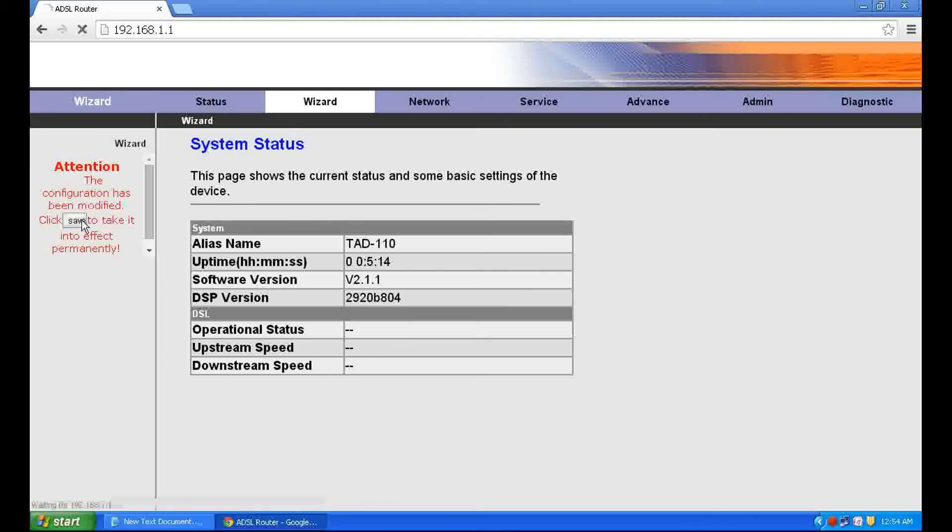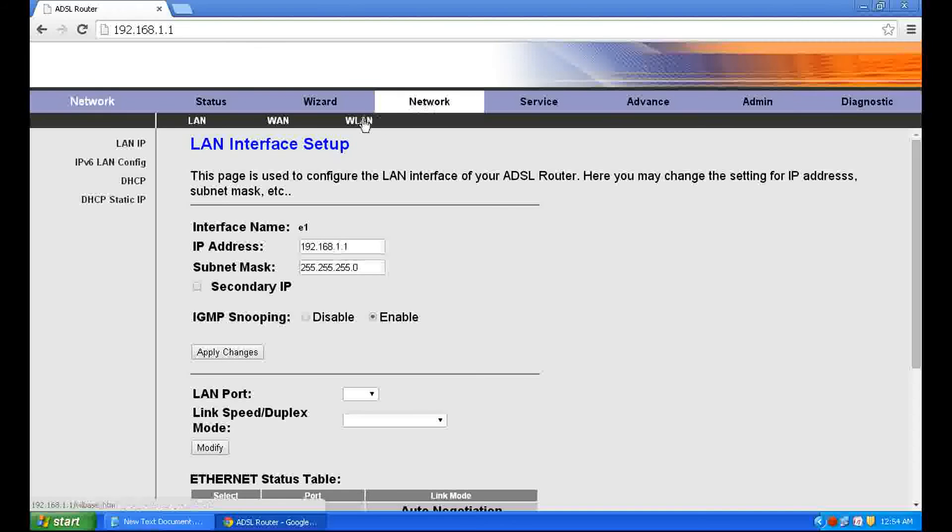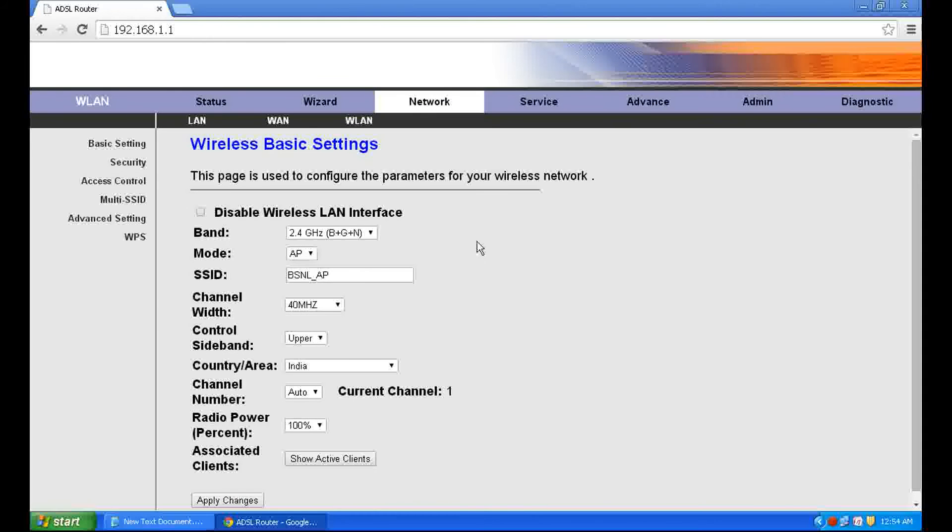Then click Network for Wi-Fi settings. Click WLAN and edit the SSID — this is your Wi-Fi network name. I am filling in my network name here.